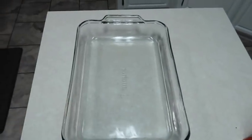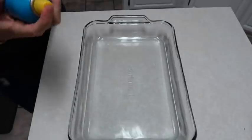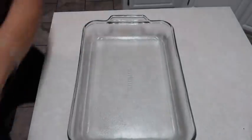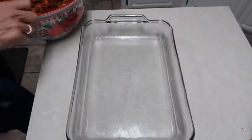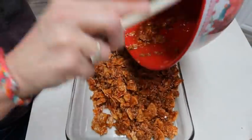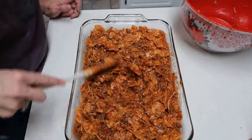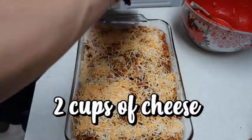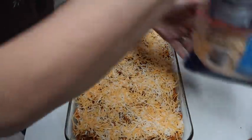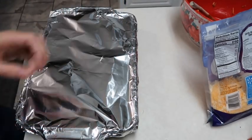I have a 9x13 inch pan and I'm going to spray it with some nonstick cooking spray. We're going to pour the mixture into the pan, then cover it with foil, put it in the oven, and bake it for 50 minutes.